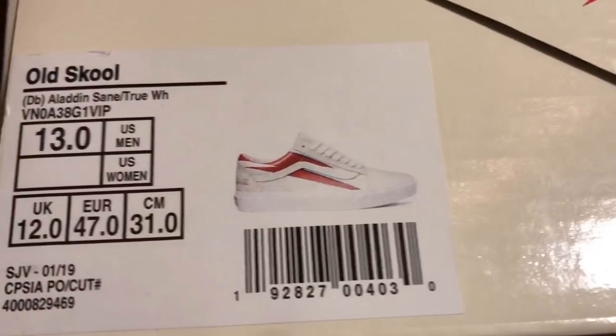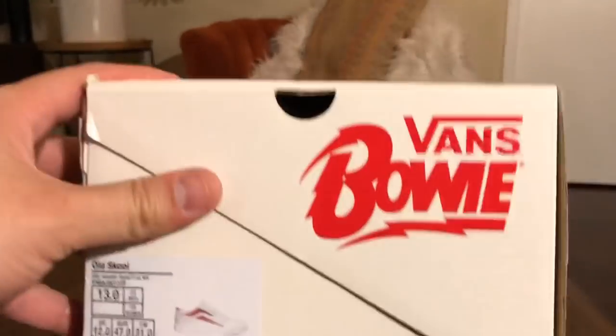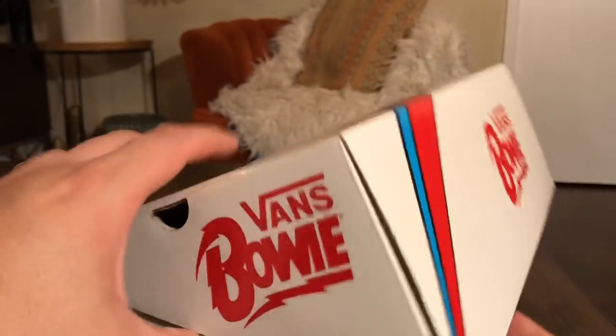Once again we are seeing that colored graphic on the label here — love how they're doing that. And we have that clamshell style box too.